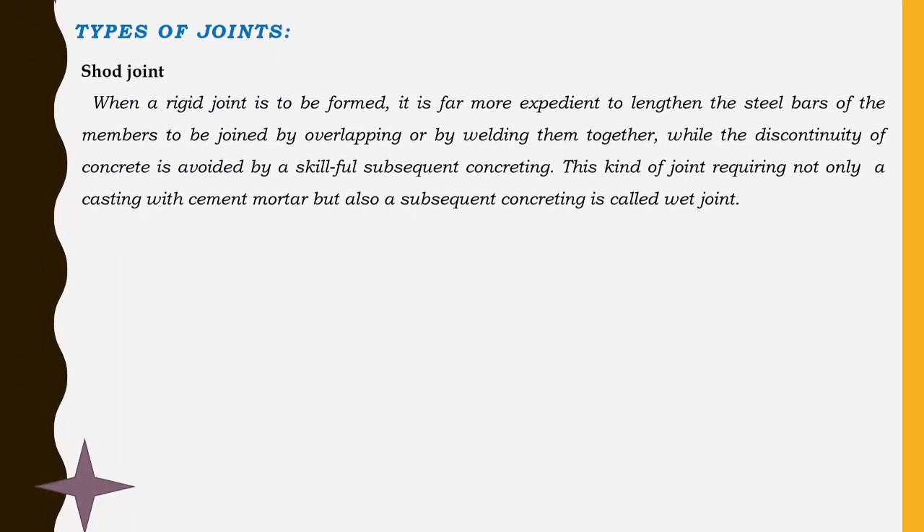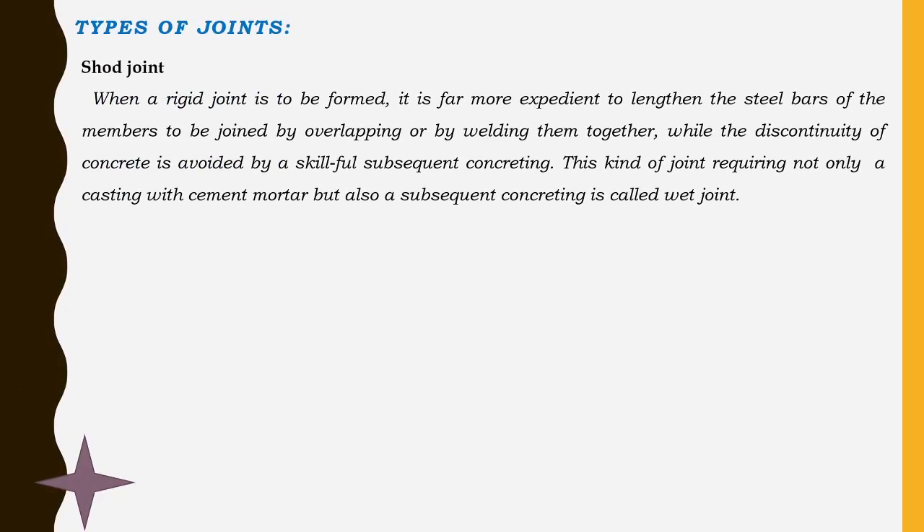Another type of shored joint is where a rigid joint is to be formed. It is far more expedient to lengthen the steel bars of the members to be joined so they protrude out of the section. Then overlapping or welding is made between the reinforcements of the two members coming out, while discontinuity of concrete is avoided by skillful subsequent concreting. This kind of joint requiring subsequent concreting is known as a wet joint. So in shored joints, there are two types: dry joint and wet joint.